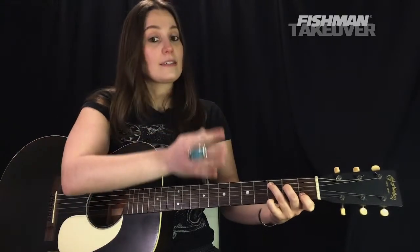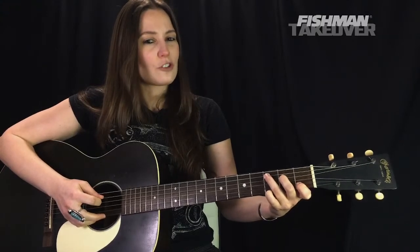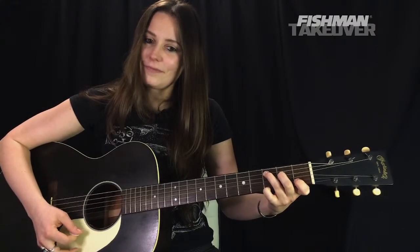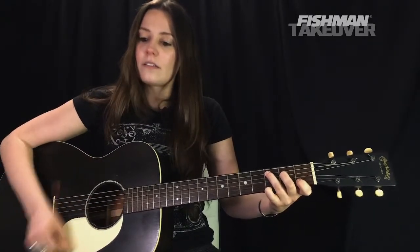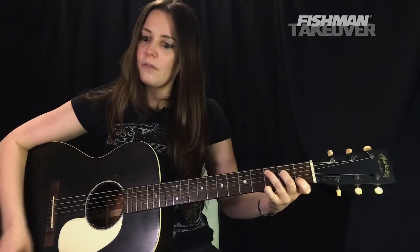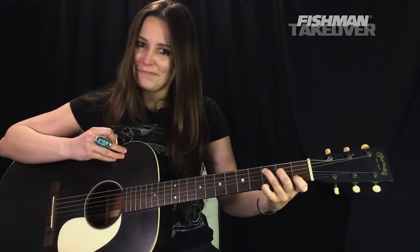We're adding that higher G to the C chord. If we look at the notes in C — C is 1, E is 3, G is 5 — we have all the notes to make that chord. For strumming coming from the F9, it's going to be an up, up, down, up. Let's combine it with the F9.